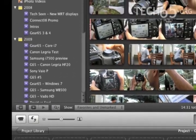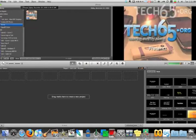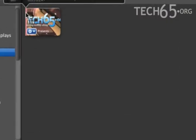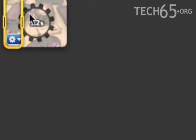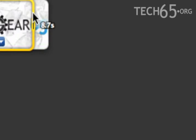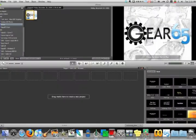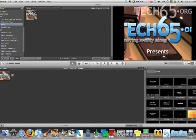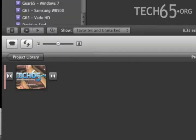Once that's done, let's begin. I'm going to look for an event we created the first time we began Gear 65, which is the intros event, because our intros are inside there. So this is how you actually add a clip into iMovie — you select the start of the clip where you want it to start, then select the end, and then you just drag it into the project. As you can see, the transition has been automatically added in already.